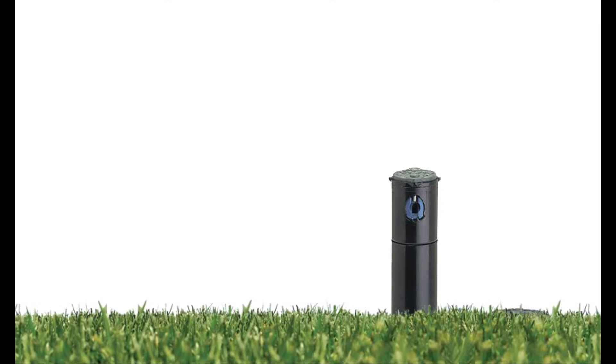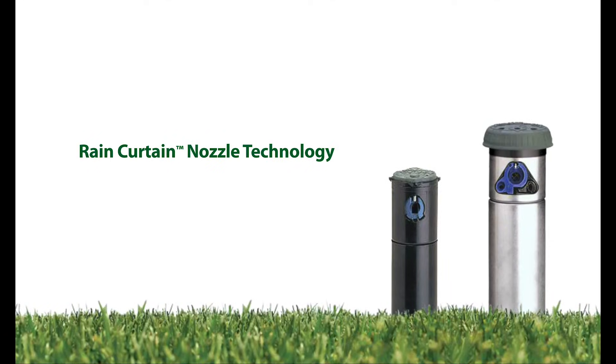All Rain Bird rotors feature the patented Rain Curtain Nozzle technology that produces superior watering coverage across the entire radius range, resulting in greater efficiency and greener grass.